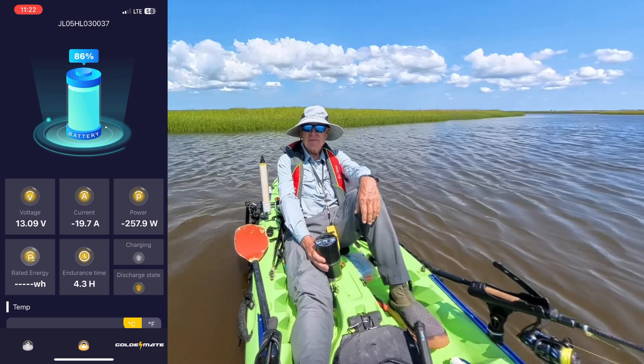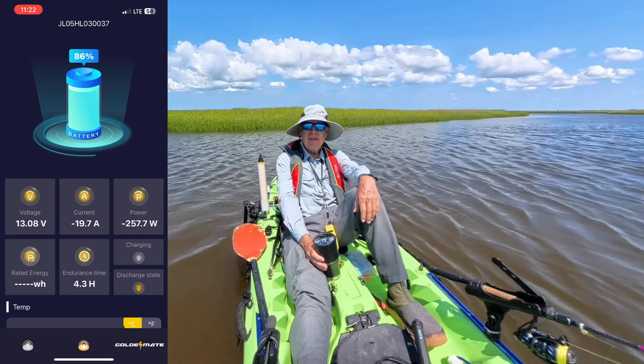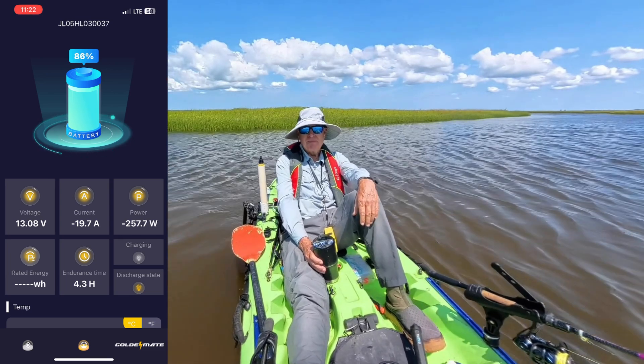Here's the app from when I was actually running the motor. You can see it's showing me the voltage, the current, power, and things like that. But the two key things I'm interested in are what is my remaining capacity and how does that translate to endurance time — in other words, how much longer could I be out here running it at that same level of stress. That's key information to get back to the boat launch.